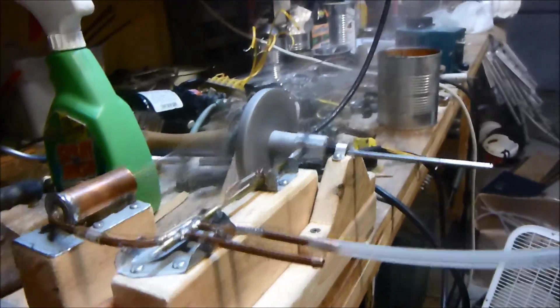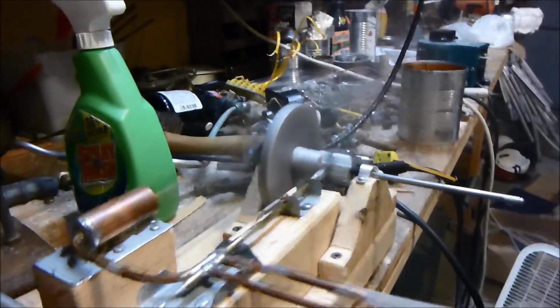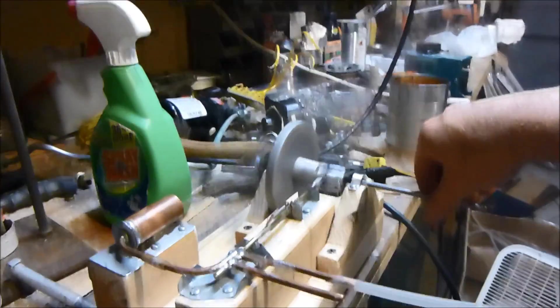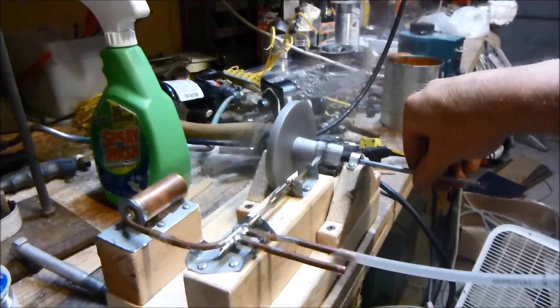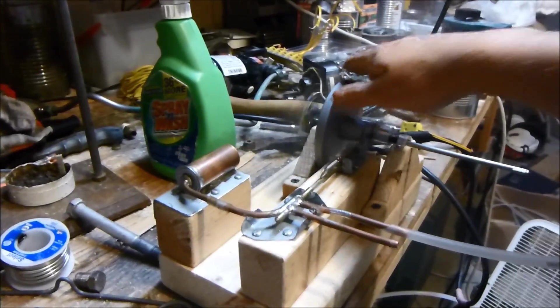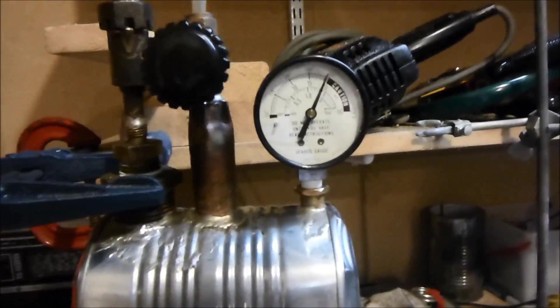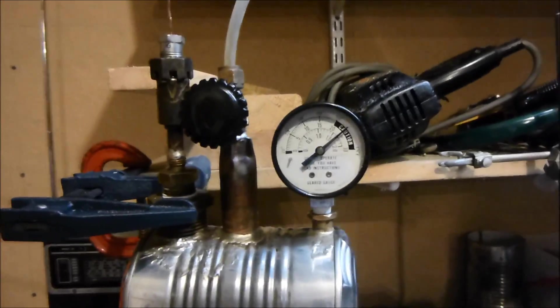That's running real nice, and it doesn't have much vibration either — it's really, really balanced. And the pressure's dropping there. It sure does run nice. And let's — I'll just show you what the pressure relief valve does when I close it off here, and it's going up, going up, and it works.